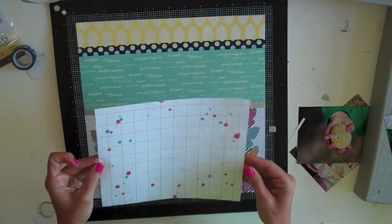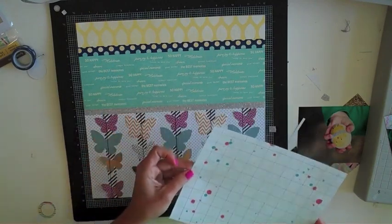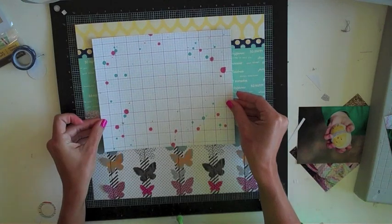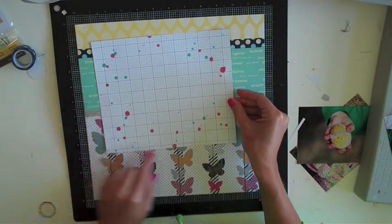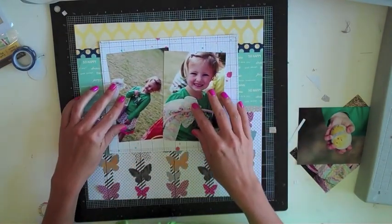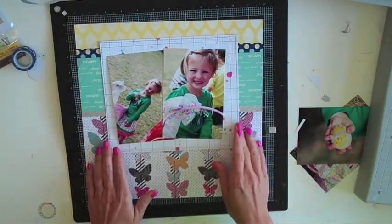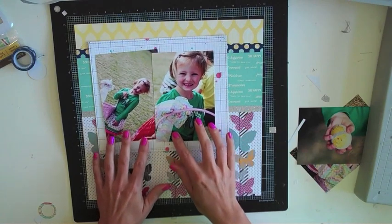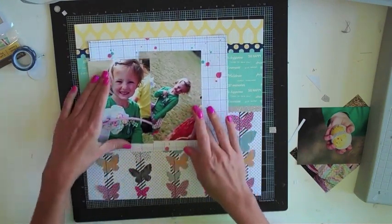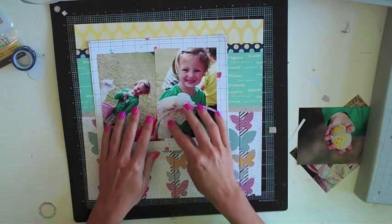I think my little photo mat is just about dry. I'm not the most patient scrapper so it's dry enough — I'm going to go ahead and get that laid down and see what it looks like with my photos. I decided it needed a little extra around the edge, so I added some stitching with gray thread around the edge. I'm going to lay out the photos and play around with those two focal photos, figuring out how I want to layer them together and which one should be on the left or right.